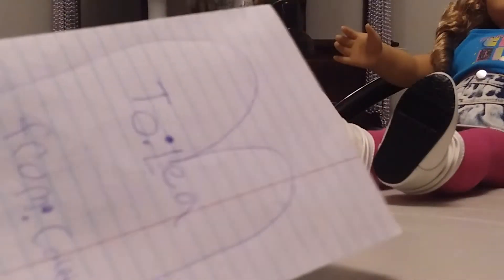And here are the results. I wrote 'To Leah, from Courtney.' Then I'll open up the card, and I drew a picture of Leah and me, Courtney. I'm going to give it to her as an early Valentine's Day gift.